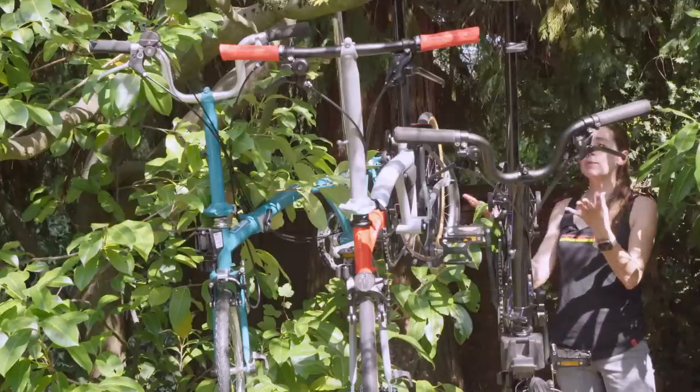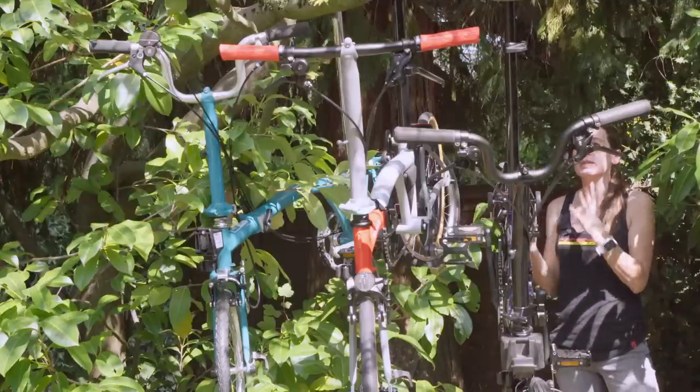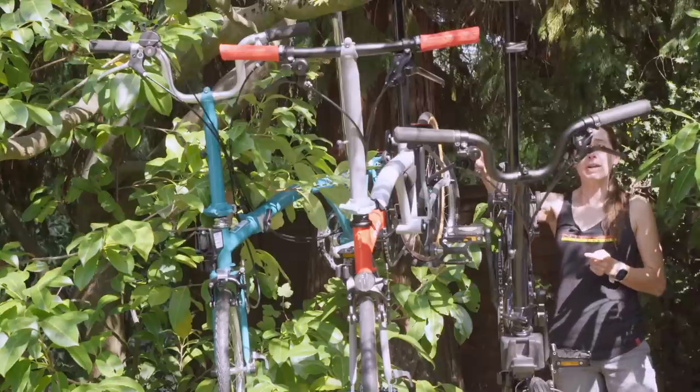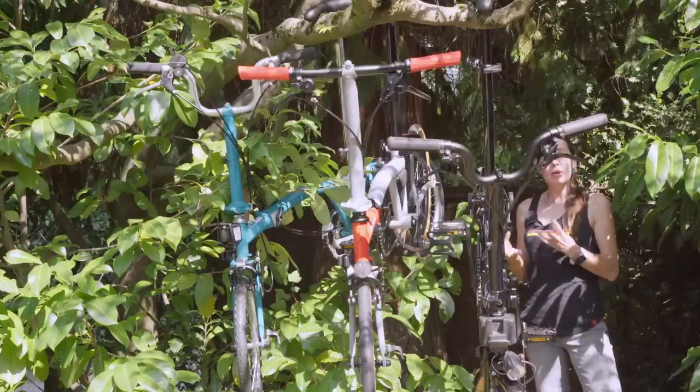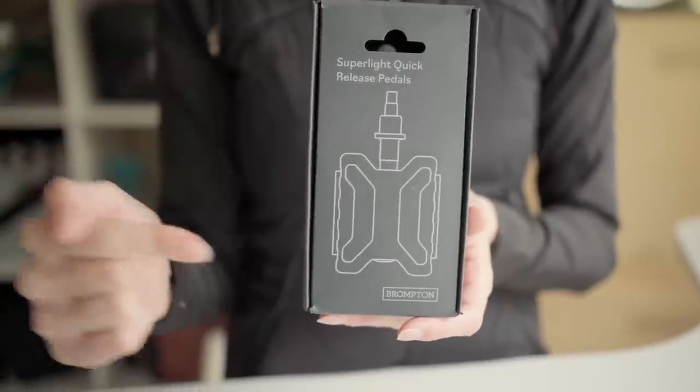Because we're worried that the Brompton tree might fail under the weight of these bicycles, our Chapter 3 is going on a speedy diet. Since we've had the Chapter 3 we've made one video on making it lighter, and that was replacing the pedals with the super light versions.